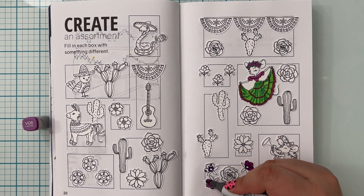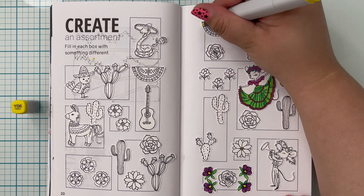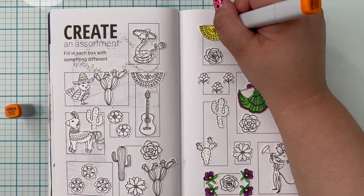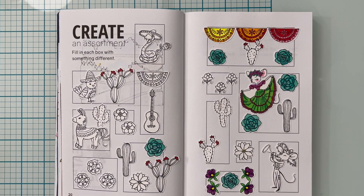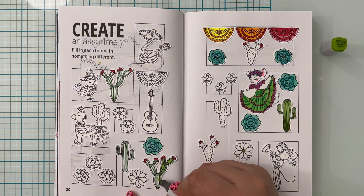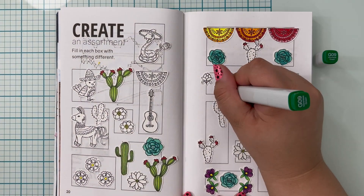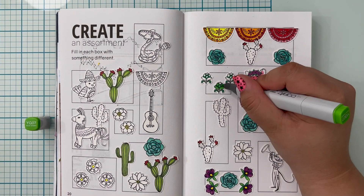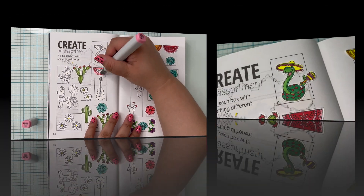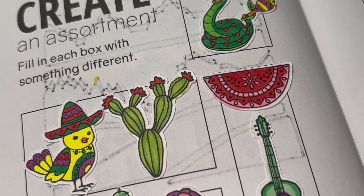There wasn't a single color that I used on one page and didn't use on the other. Whatever color I would use on one side, I would find somewhere else to put it on the other side. And although it was messy, I kept all of the markers out to make sure I used them all multiple times. Here's everything all colored in. I really like the colors — I like how they all complement each other. I think it all looks great.